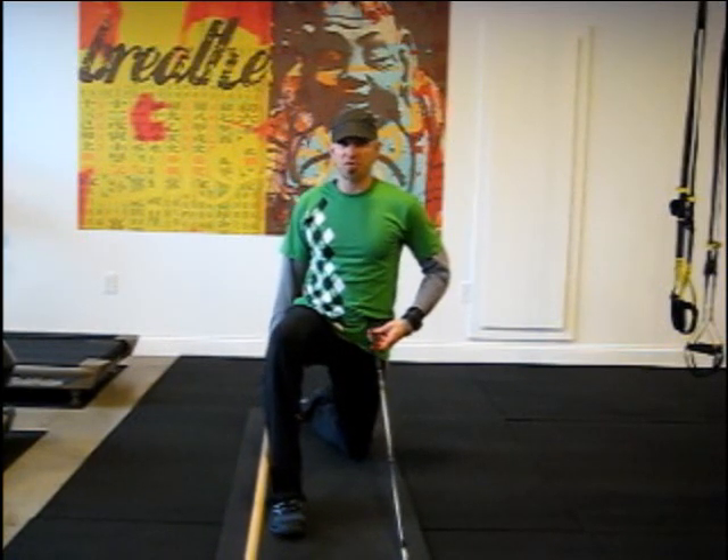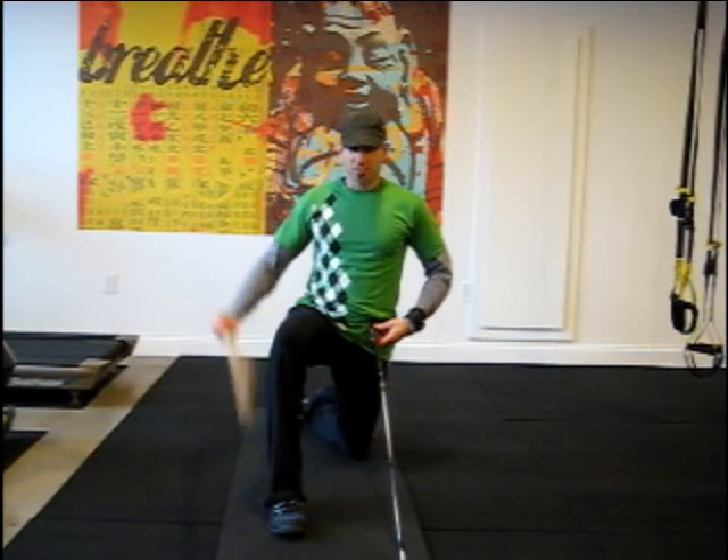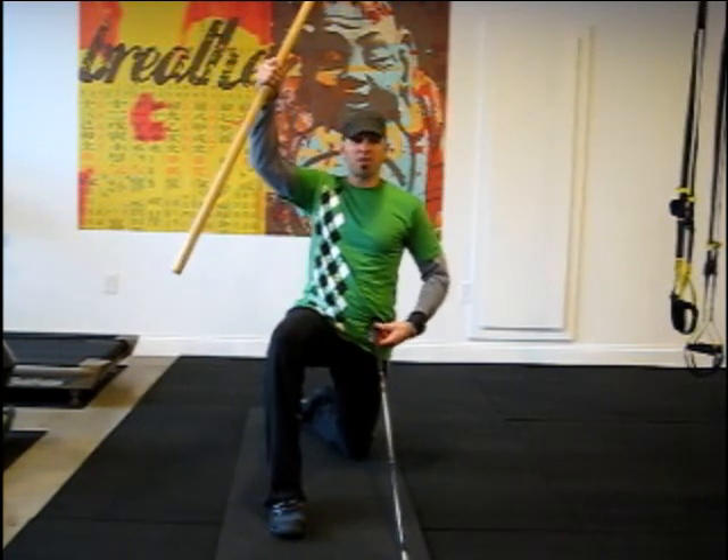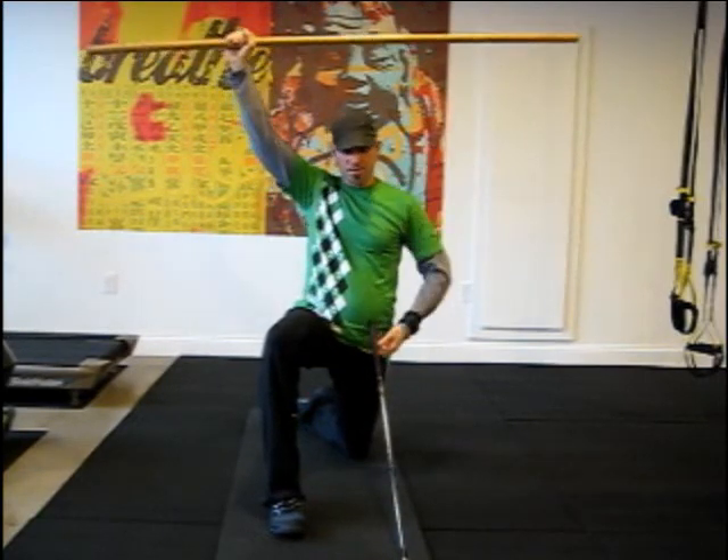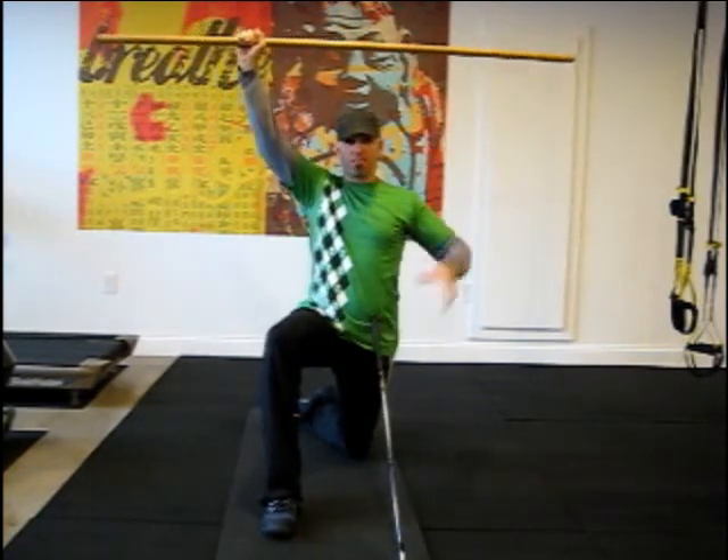If you're doing the exercise wrong, you'll know it. So now I have a dowel rod — you can use another club, that's fine. You're going to reach up nice and tall, with the club on your hip bone.